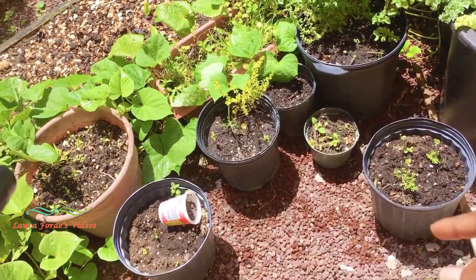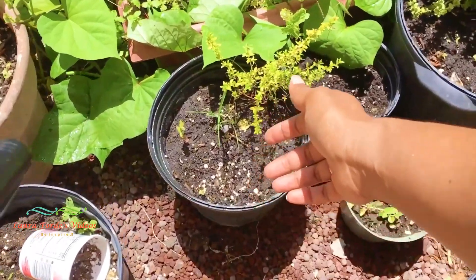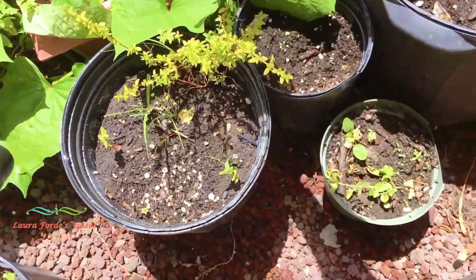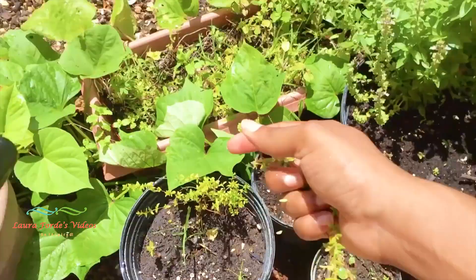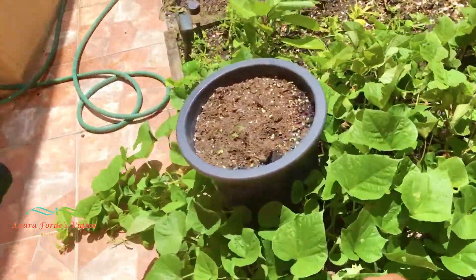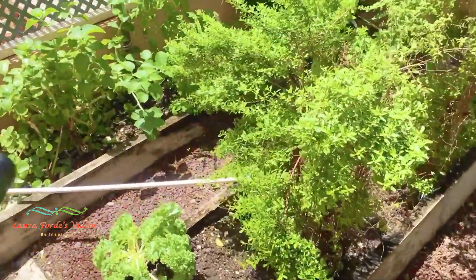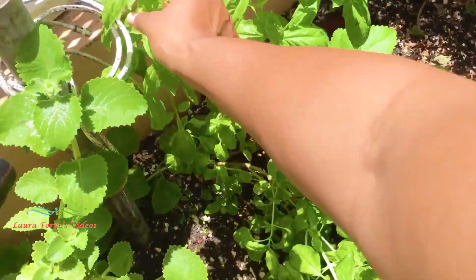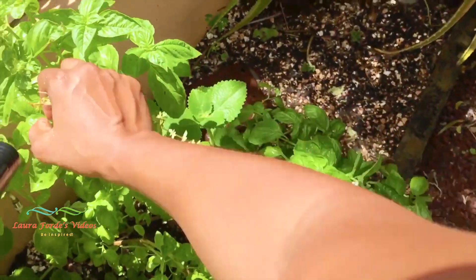There are two other herbs that I'm going to pick to add to my dish. I'm going to pick some small leaf thyme, which I'm also going to add. And I'm also going to pick some sweet basil to put on the top when it's finished — let's pick some of these sweet basil leaves that we can just chop up and sprinkle on the top.